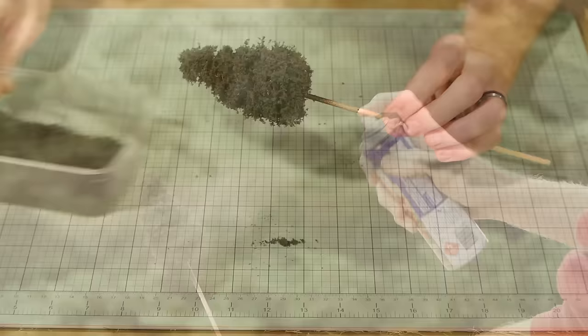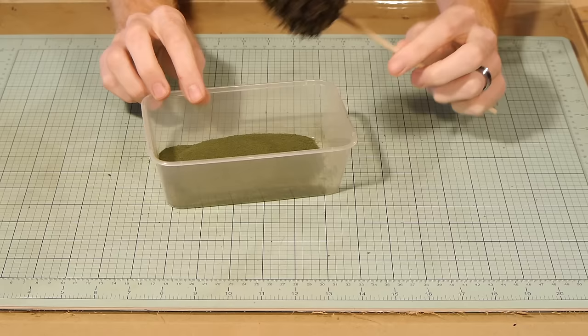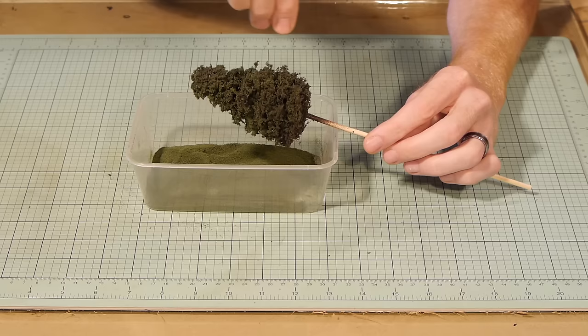Again we give the tree a thorough spray with the adhesive, and this time apply a coating of Woodland Scenics fine turf in the colour weeds. Apply it to the tops and sides only, trying to avoid the underside of the tree, so that the darker conifer green subtly shows through as a dark shadow from underneath.